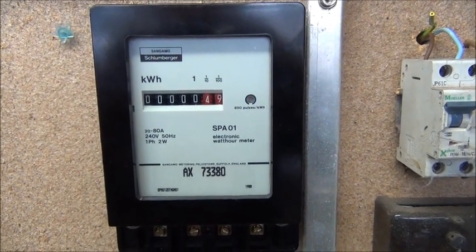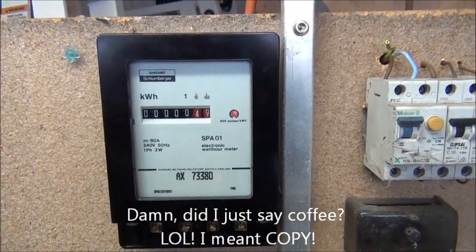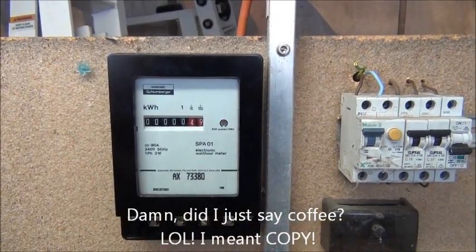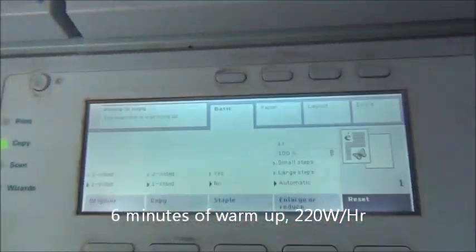Machine is ready to copy at 049. So it was at 27 before — that's 0.022, so that's 220 watt hours it used to fire up. Thirsty bastard.